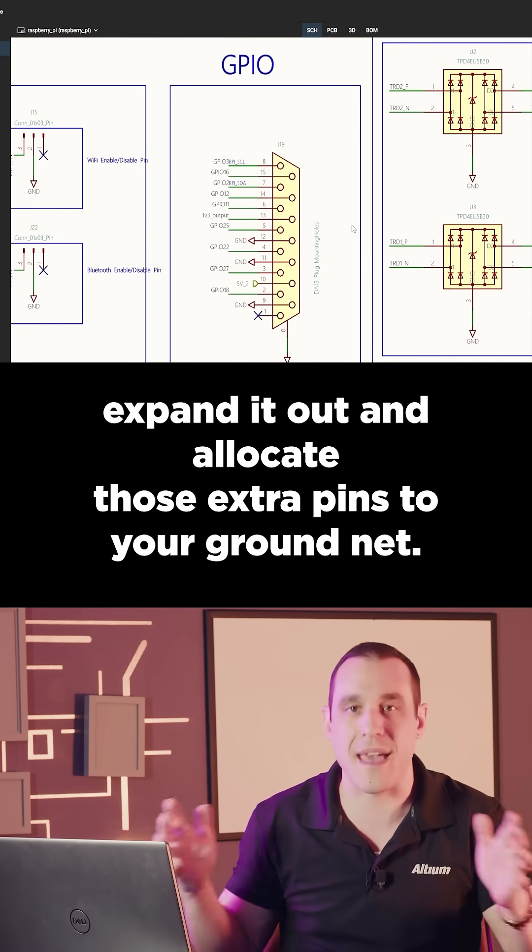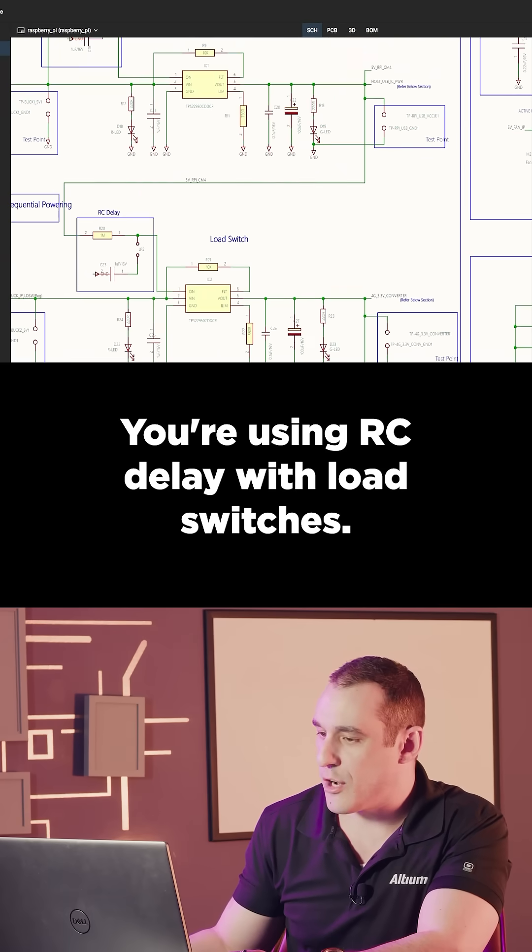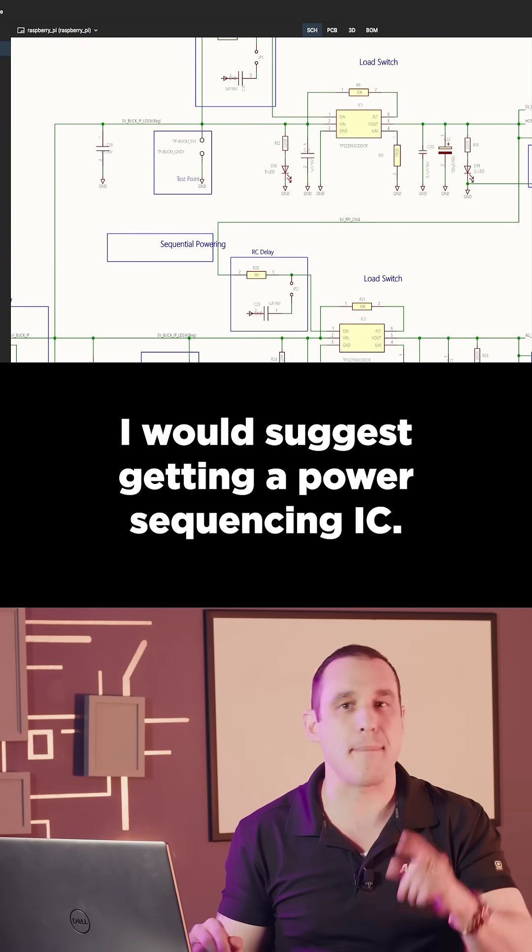I suggest you take this connector, expand it out, and allocate those extra pins to your ground net. You're using RC delay with load switches — I would suggest getting a power sequencing IC.